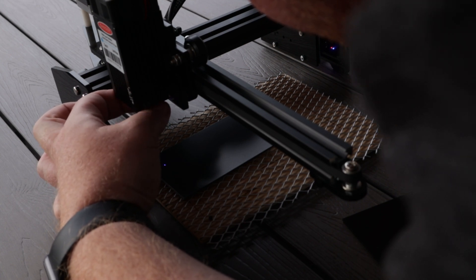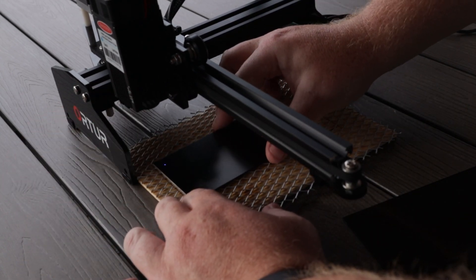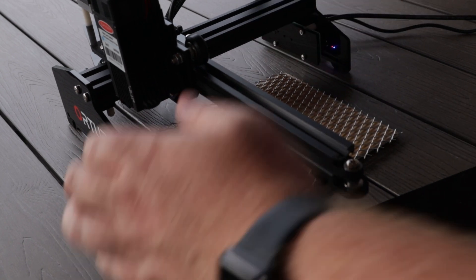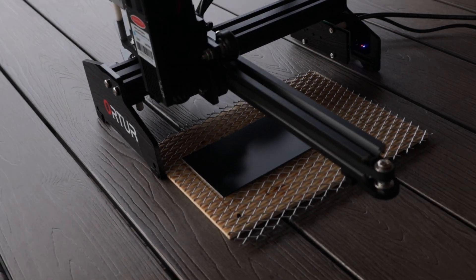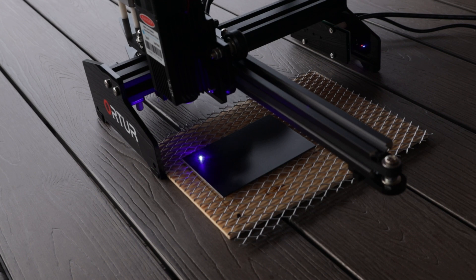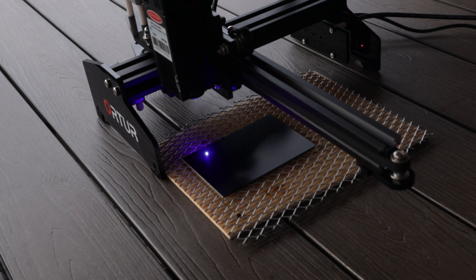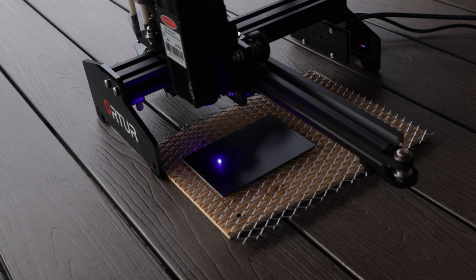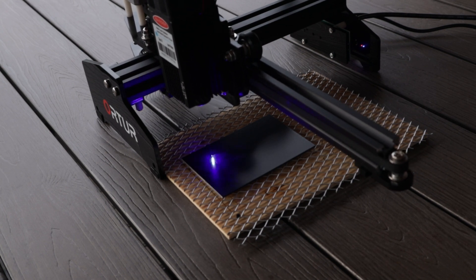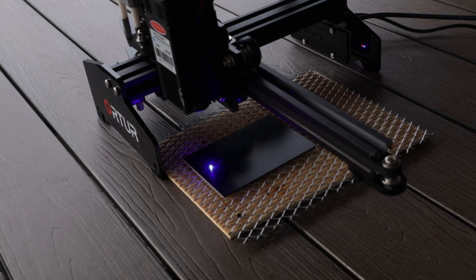Load the PCB files into your software, focus the lens, and adjust the placement of the PCB. Note that a well-focused laser allows for smaller gaps between the tracks. The laser will now burn off the paint from the PCB, exposing the copper. Here we run the laser at 50% power and 10 mm per second with just one pass. In less than a minute, the laser is done.